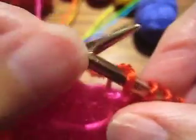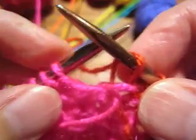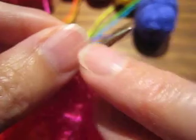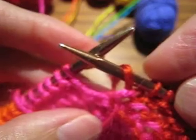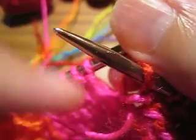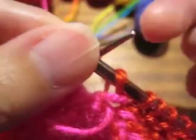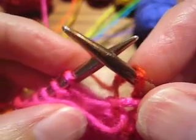In garter stitch, however, you have to take the yarn to the other side of the work in order to knit. So when I get to this color change, not only do I need to swap the sequence of the yarn as I do for my intarsia twist to hold everything together, but I also need to swap the sides of the fabric. So the pink yarn needs to go to the other side, and the red yarn needs to come back this way.